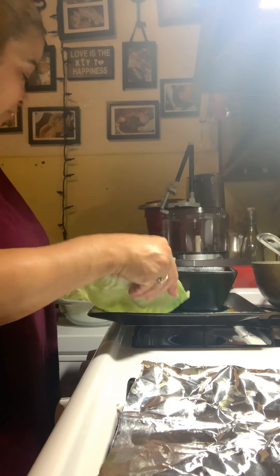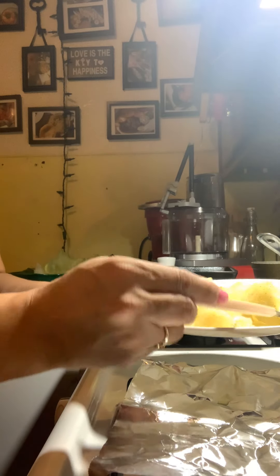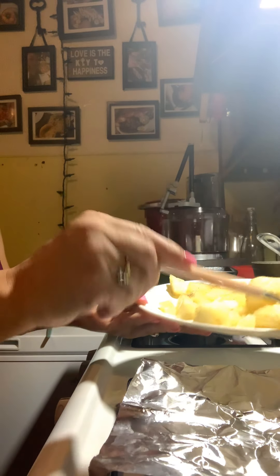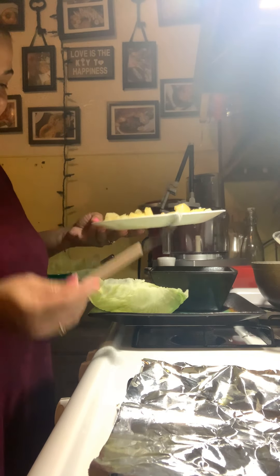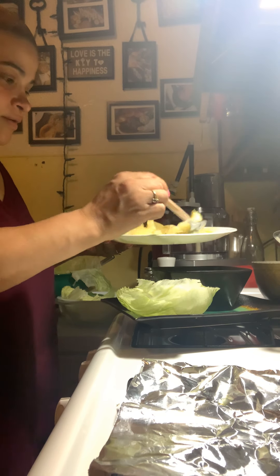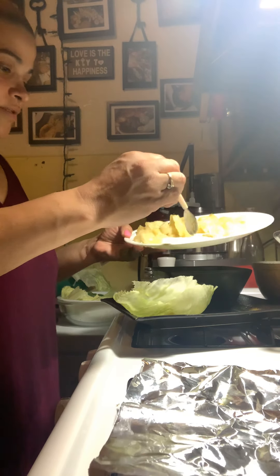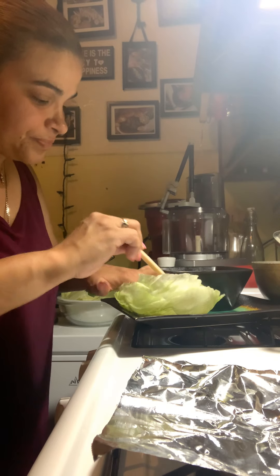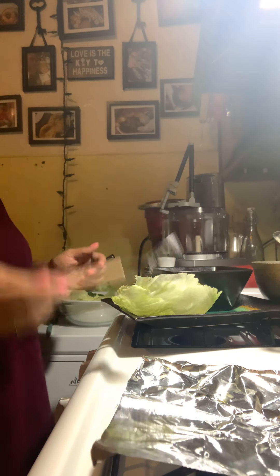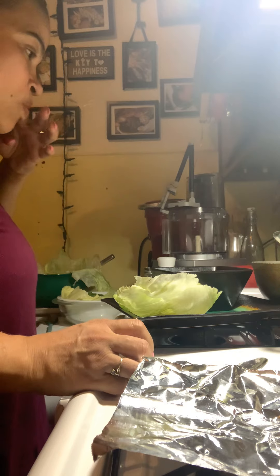I'm gonna fix this really pretty. The first thing I'm gonna do is add a little bit of yucca. Here's my beautiful yucca — I just have some pepper, some canola oil, a little bit of salt, and that's it. I mixed it up really pretty. We're gonna put a couple of these pieces right into this beautiful presentation. I spread it around very pretty around the outer part of the head of lettuce.